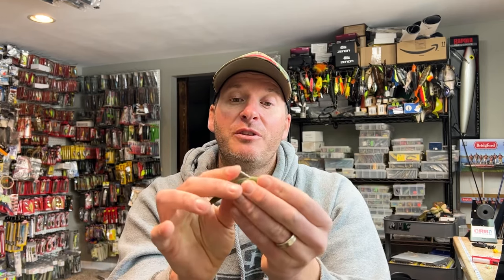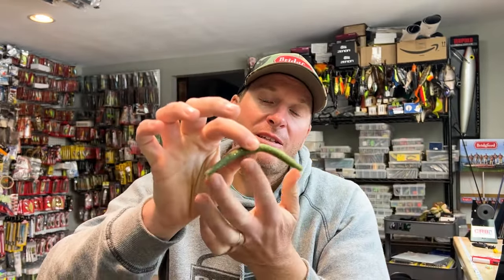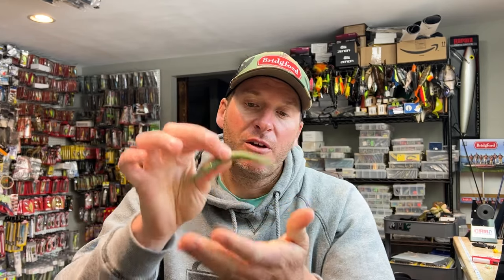Having said that, the weight doesn't have to go in the tail. I tend to fish more nail weights in my soft stickworms in the center of the bait — I'll insert it right down the middle in the same area where I'm going to have my hook. The weight is in the center, so when it falls you get more vibration out of the arms, it holds up better, and you can still fish it in a traditional weightless wacky rig profile. Don't be afraid to play around with the position — it can be placed almost anywhere in the worm.